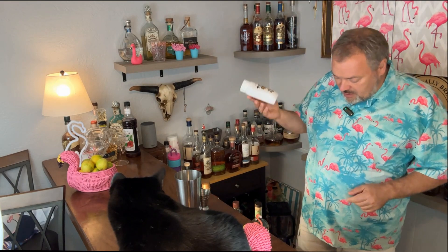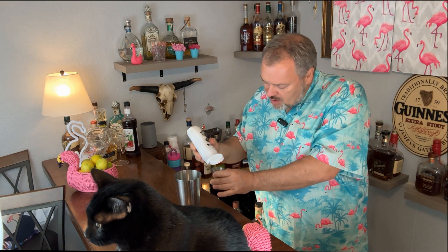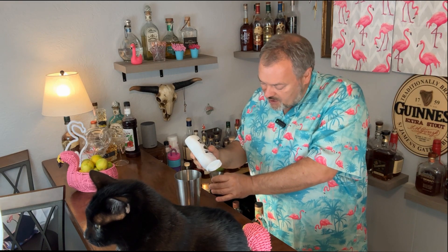Last but not least is about a half an ounce of passion fruit puree. You can buy this at most decent liquor stores, you can get it online, and even some grocery stores have it. So again, about a half an ounce of that.